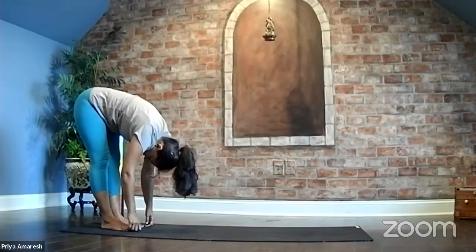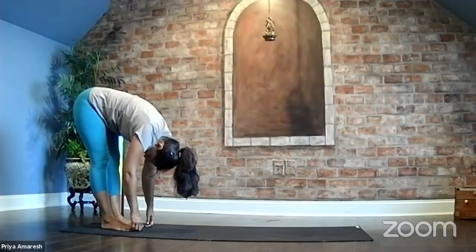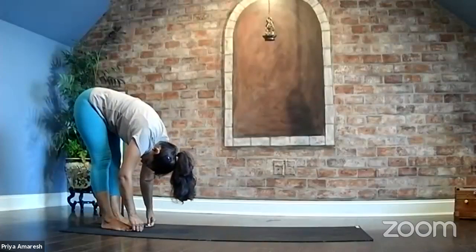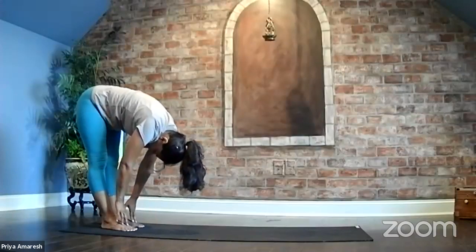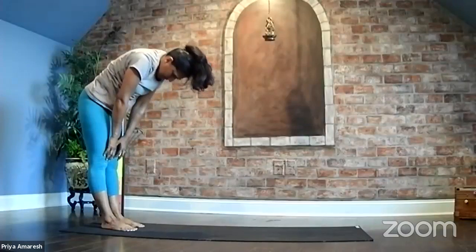Uttanasana — forward fold. For a couple of breaths, hang like a rag doll. Any tension in the upper body, let it go. And then every time you're exhaling, deepening towards the forward stretch, your fingers reaching towards your toes. Inhale now slowly, rising up, lifting up one vertebra at a time, come to standing position.